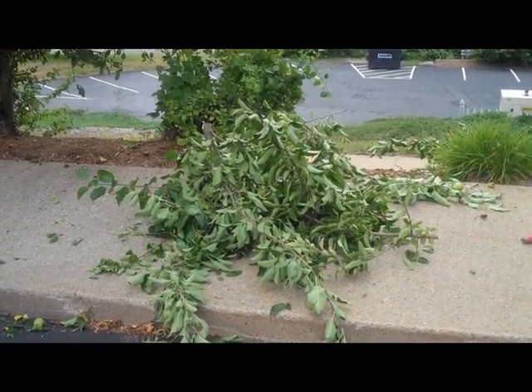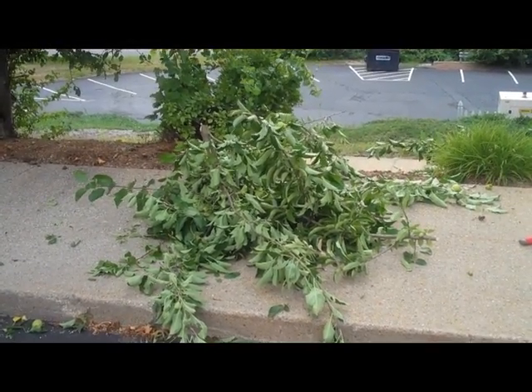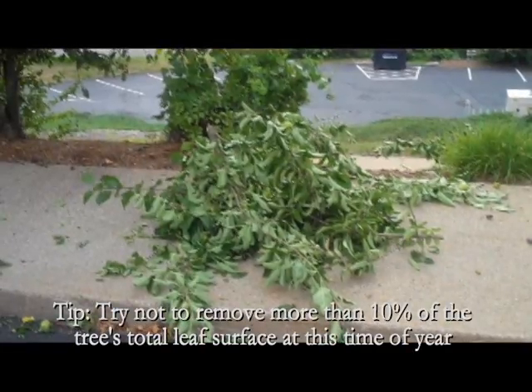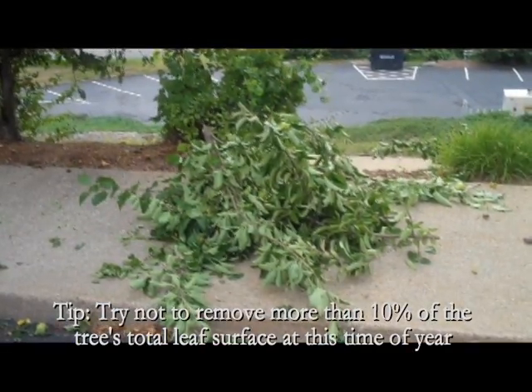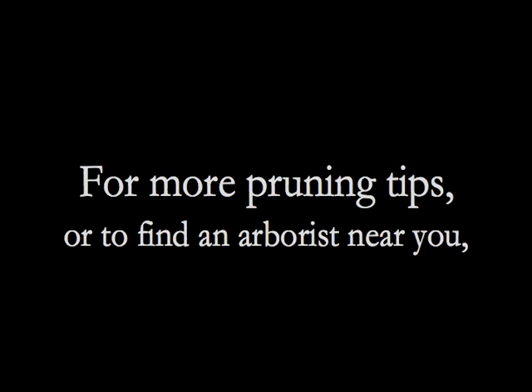Keep track of how much live foliage you remove by putting cut branches in a pile. This will give you a visual idea of the percentage of leaves you've taken off. Try not to remove more than 10% of the tree's total leaf surface at this time of year.